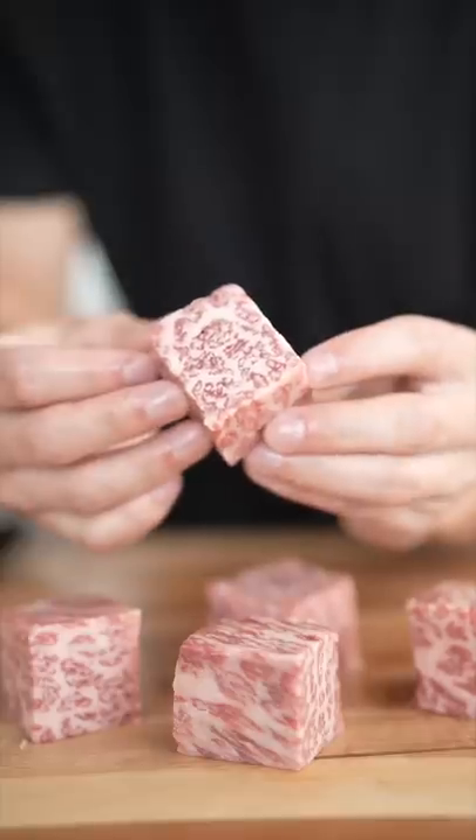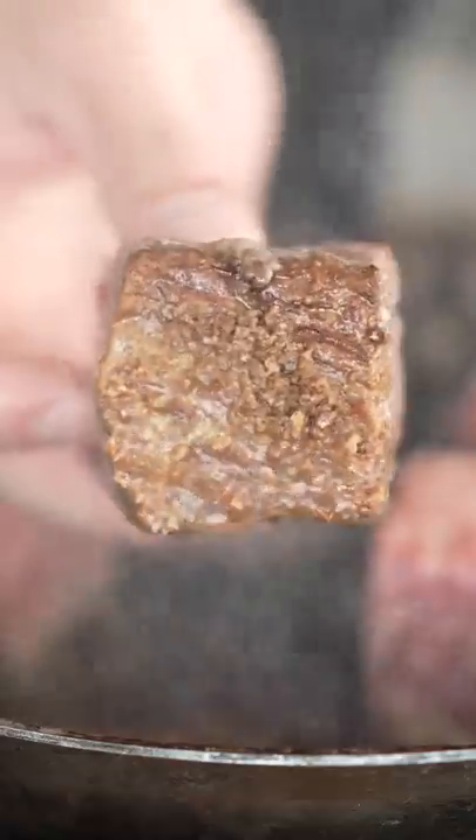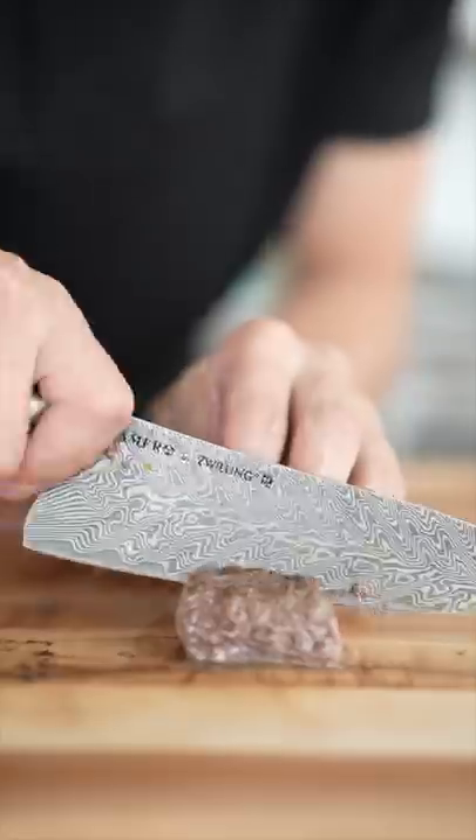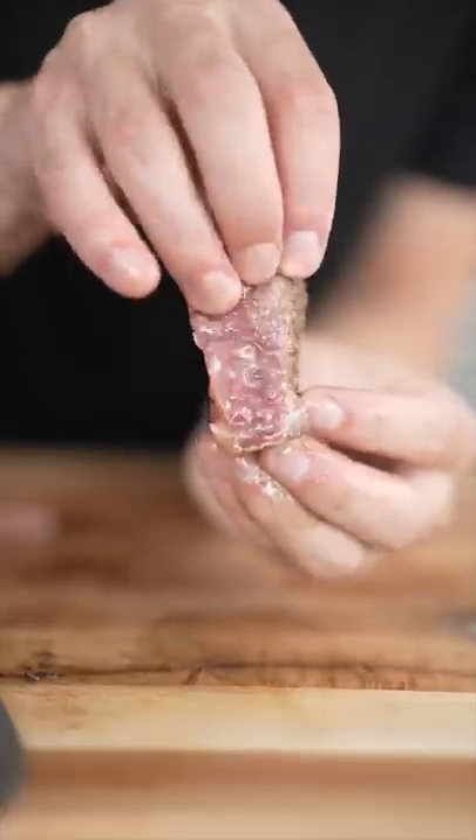Does that look a little weird to anybody? Once we've cut it into cubes, hit it with some flaky salt, and then we sear our Wagyu cubes. Once we've achieved that beautiful golden brown crust, we'll flip them over. To finish, I'll paint them with a bit of butter, and we'll slice that Wagyu and appreciate that delicious fat.